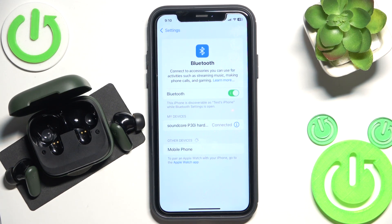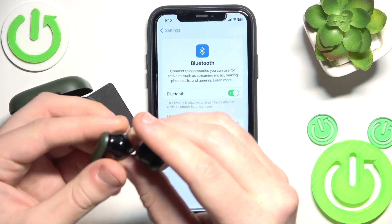But if all of these methods didn't help you, we should make a hardware reset. To make a hardware reset, you should press and hold both of the headphones for at least 10 seconds.